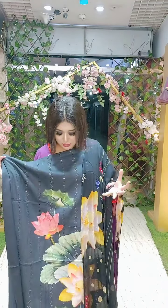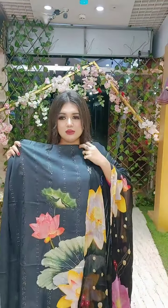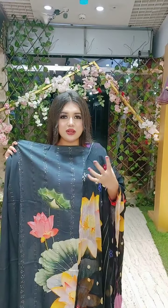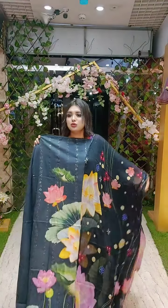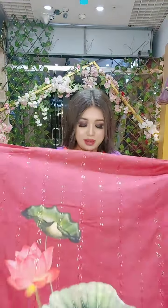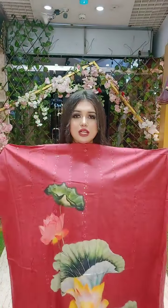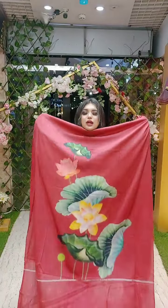Oh my god, look — it's not pure black, it has a checked pattern. It's a blue and black mix color. The color is really nice. It has a beautiful shoulder design, and the price is very reasonable.